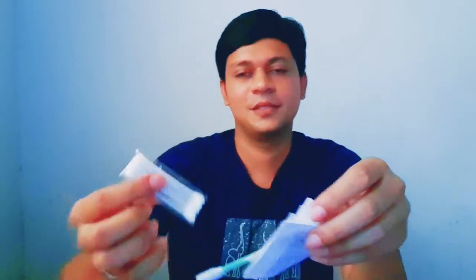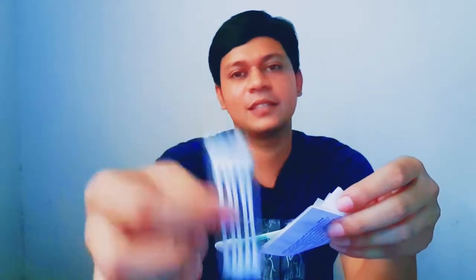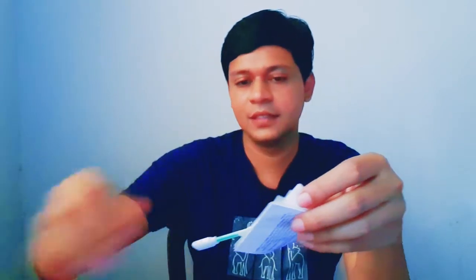There are some cotton buds — these are the Canon cotton buds. This is also a brush used to clean the camera body.